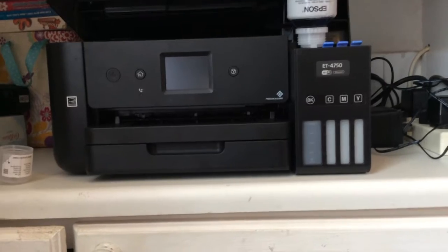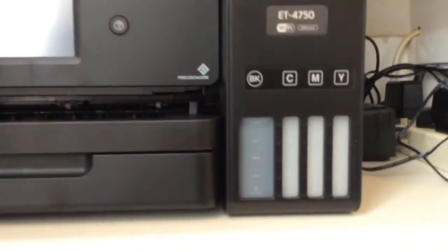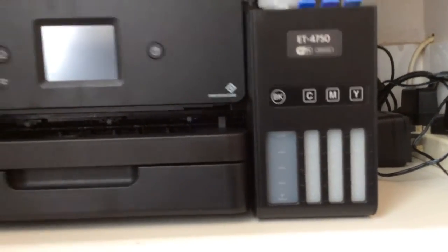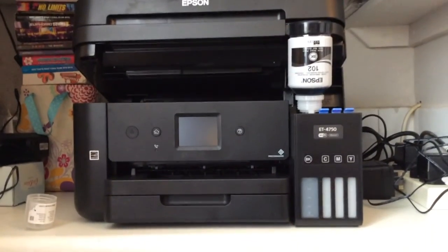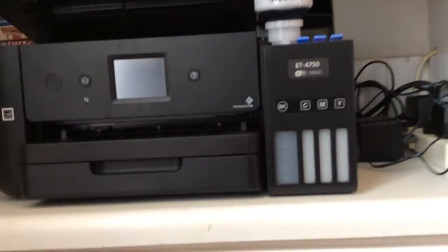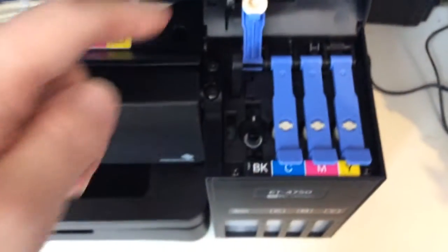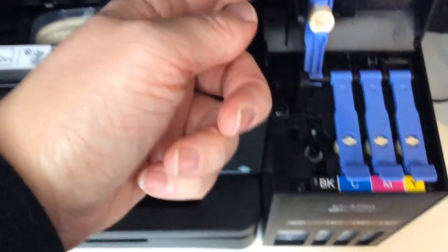Now this should stop automatically at the line — hear it? This is really awesome technology where there'll still be ink left in the bottle but it stops by itself. Incredible. See here, it's got a very minimal amount left in the bottle. Then you just replace the cover — make sure you push this down.